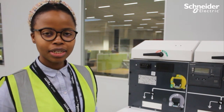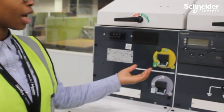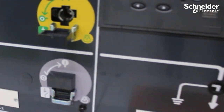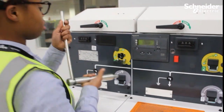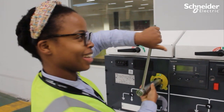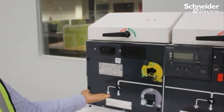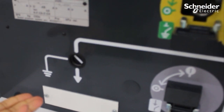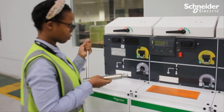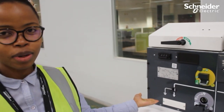We can begin with our operation. Currently, this function is on Earth position, as you can see on the mimic diagram. If you want to change it from Earth position, you can use your handle and apply a little bit of pressure. It's changed to Off. To put it on — now it is on.